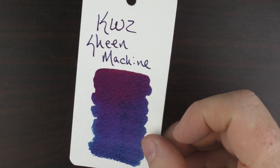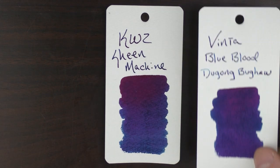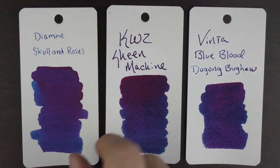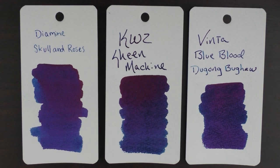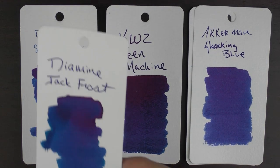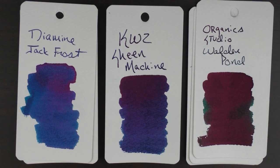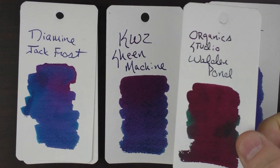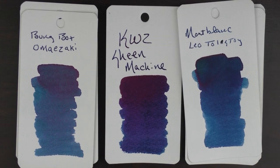Here's what the ink looks like. You can see there is a great deal of sheen to it, especially at the top of the sample. In regard to some other heavy sheening inks: here it is with Vinta Blue Blood, Diamine Skull and Roses — that whole music set is really nice. A lighter sheening ink is Ackerman Shocking Blue. Here's Diamine Jack Frost from the Inkvent Calendar, Organic Studio Walden Pond which is a green ink but is virtually all sheen, Bung Box Omazaki, and finally Mont Blanc Leo Tolstoy.